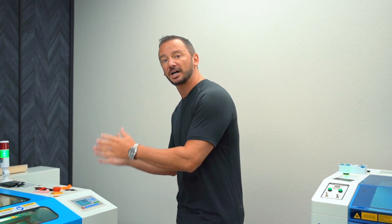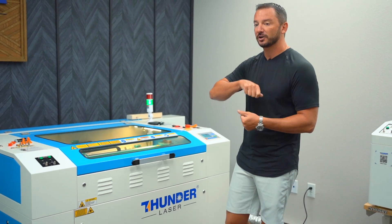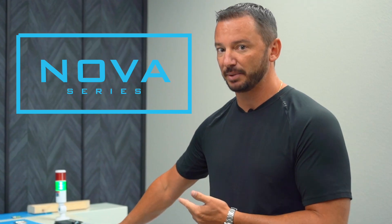If you're looking to do more cutting — so if you're cutting more wood, acrylic, leather, those types of things — if you're going to be doing a lot of production cutting and you want good fast cutting speeds, the Nova Series is going to be your best bet.